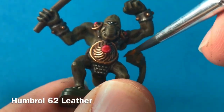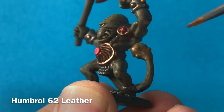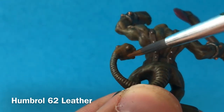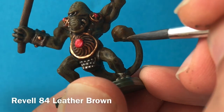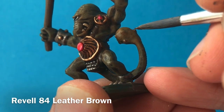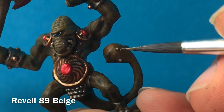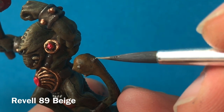His clubbed tail is then the final thing that I have to paint. So for this I'm using a bit of leather brown on that big spiky ball on the end of his tail, and gently working that down into the green in the rest of his tail, so that it blends from that brown into that green. I want those spikes to show up a little bit more, so I'm going to base them with a leather brown first of all with a fine tipped brush, and then finish them off with a little bit of beige, just on those high points, so that they really do stand out when they're on the table.